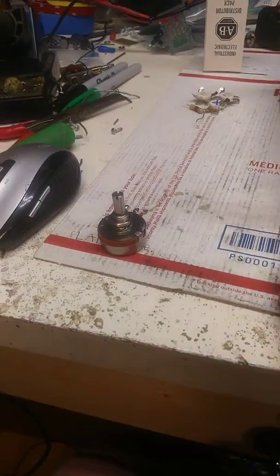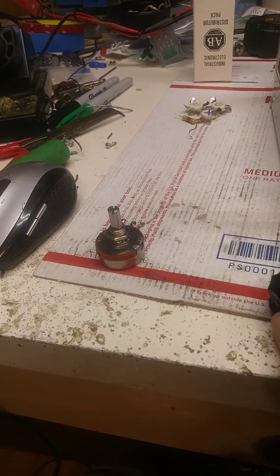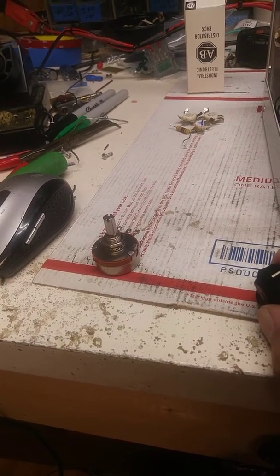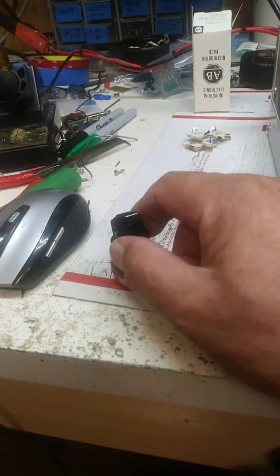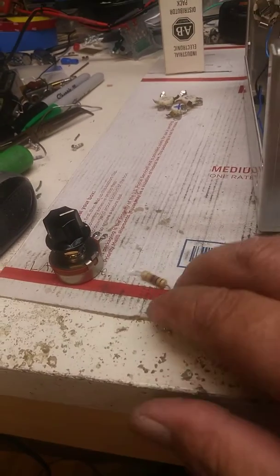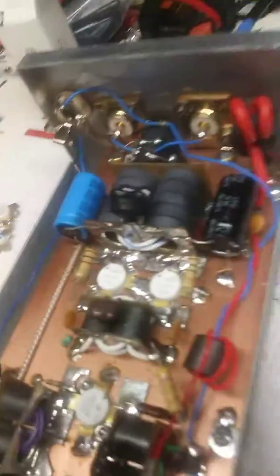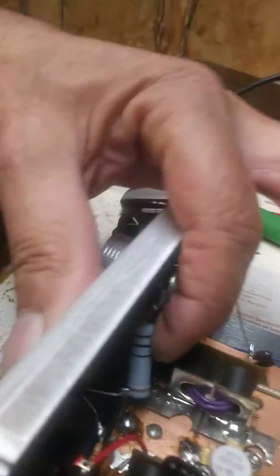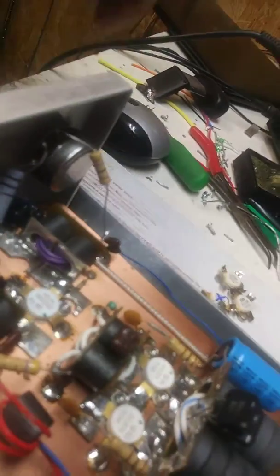There's your pot and your knob. Your pot wasn't doing anything for it. When I read it, I read 149, 155 — no matter where it was, it always read the same. There's your 5 watt attenuator — I mean your 100 ohm 2 watt attenuator resistor. There's your DEI peels. And now you have a free set of HGs in it.